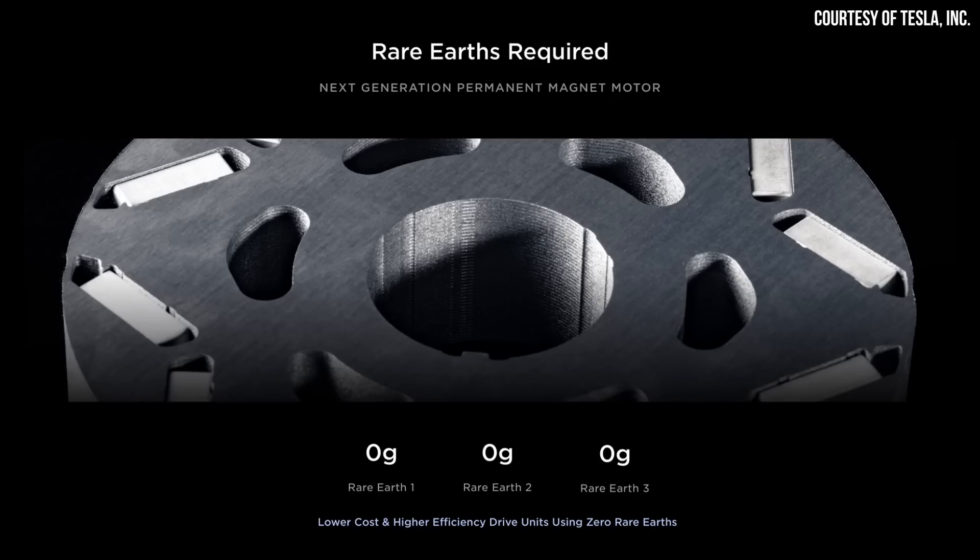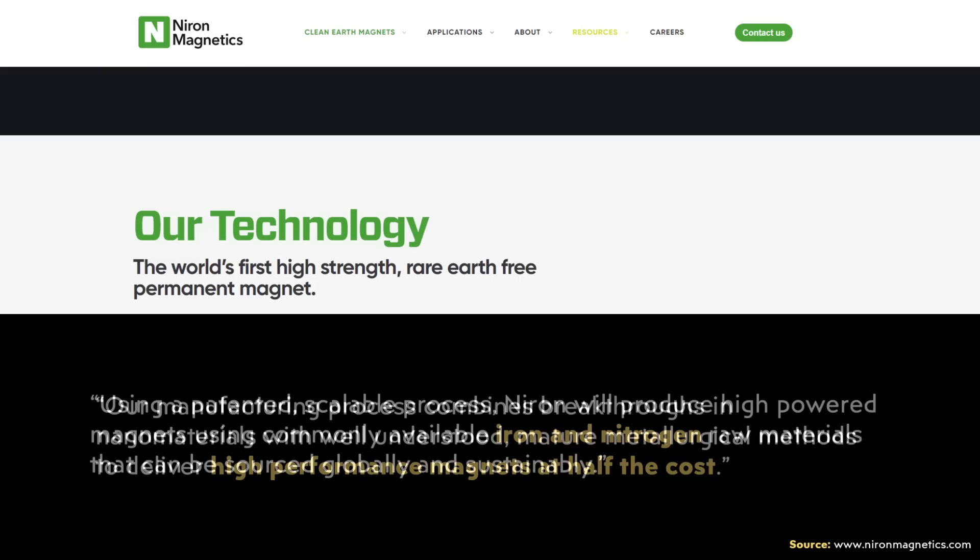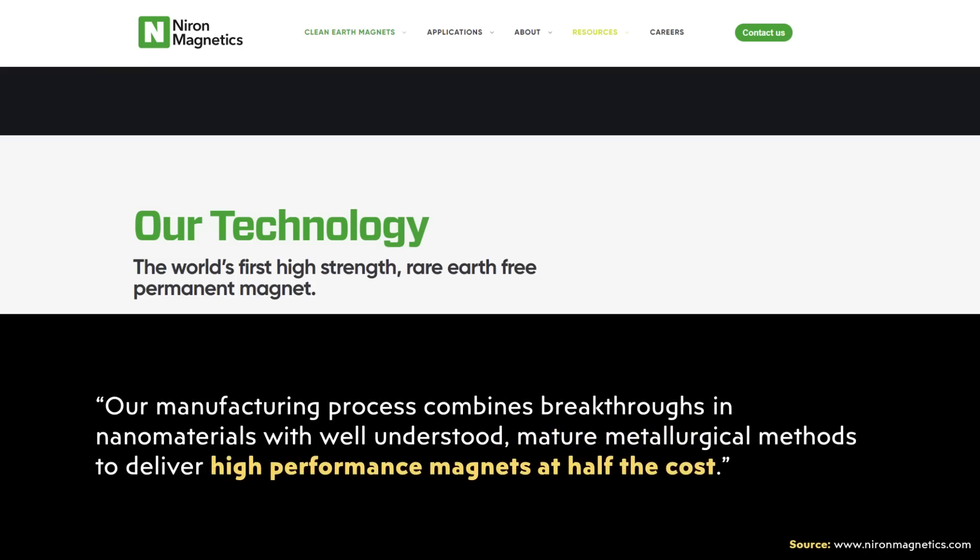Tesla's next generation of electric motors will take this to the next step and won't use any rare earths. I believe this is partially enabled by the hairpin design. But also, as I talked about in a previous video, Tesla might also use other strong magnet technologies like iron nitride magnets — for instance, those that Niron Magnetics is working on.